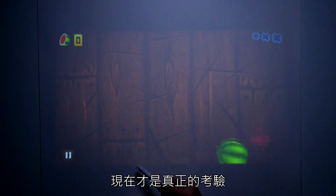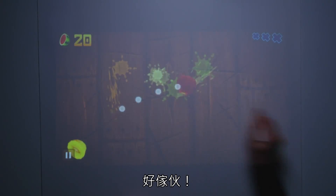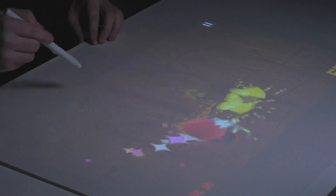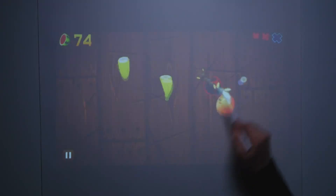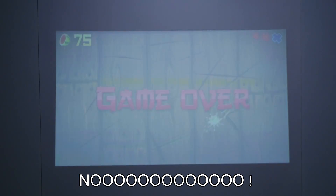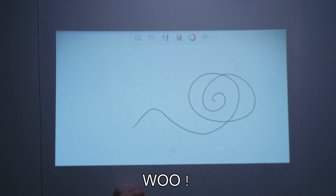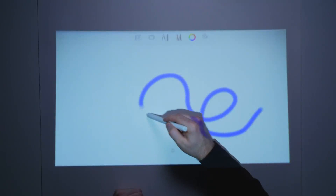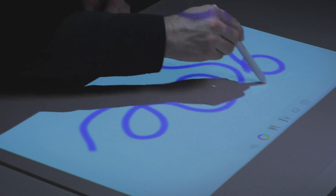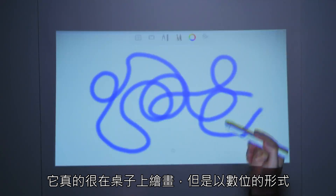This is the true test right now. Oh boy! Boom! Boom! Woo! Nooooo! Woo! That's cool, right? Wow, that is such a strange sensation. It's really like drawing right on your table, but digitally.